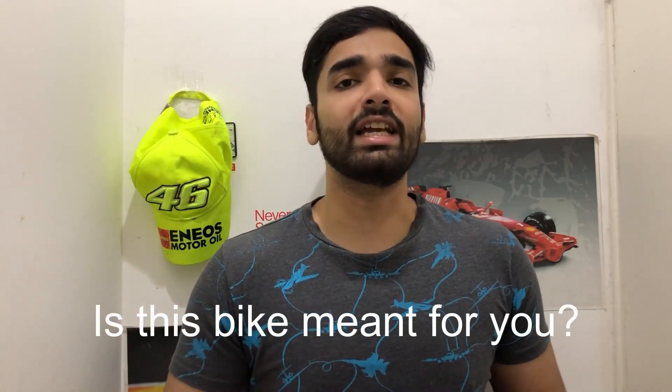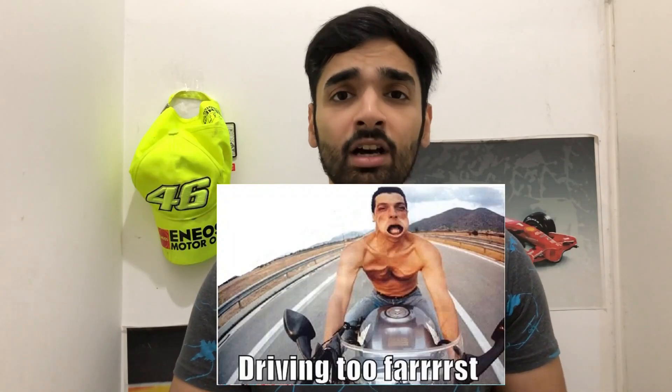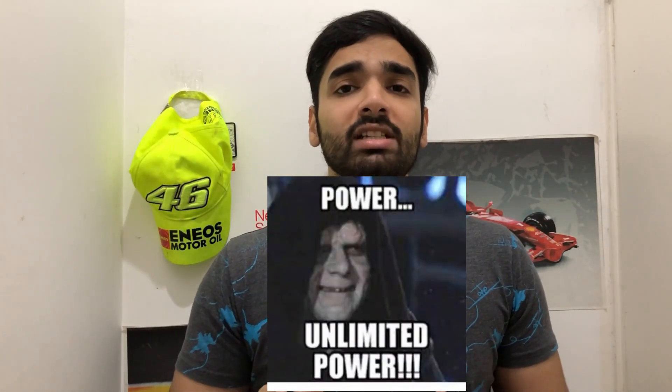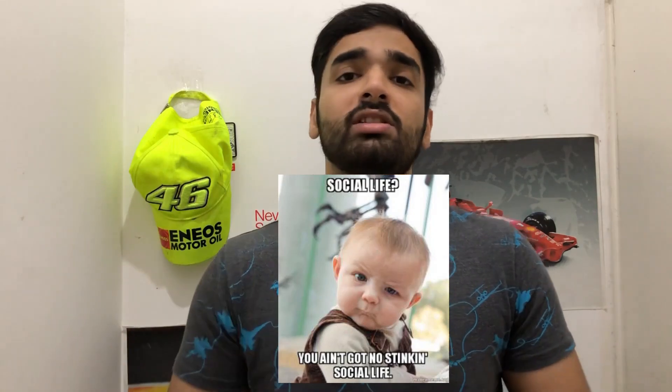Now the very important question: is this motorcycle meant for you? If you love to go fast, love speed and power, this motorcycle is definitely for you. If you are willing to sacrifice on comfort and don't have anyone to sit as a pillion, go buy it — you will be happy. If rising fuel prices are not an issue and you can ride it whenever you want without worrying about fuel, go ahead and buy this motorcycle.